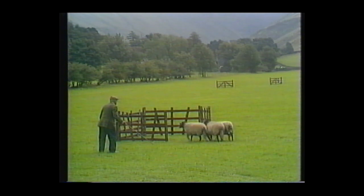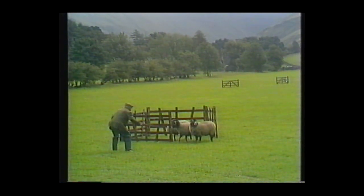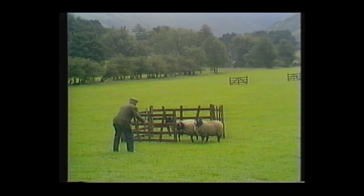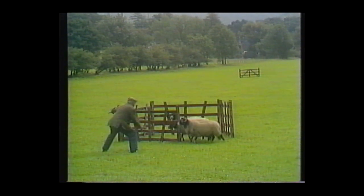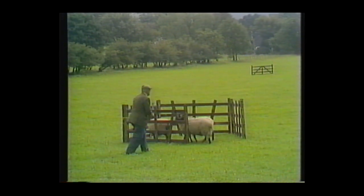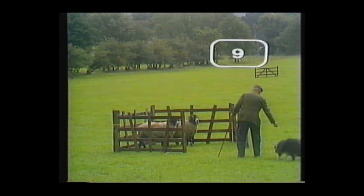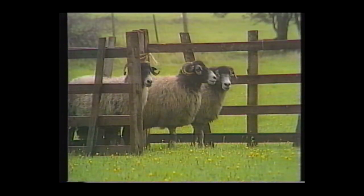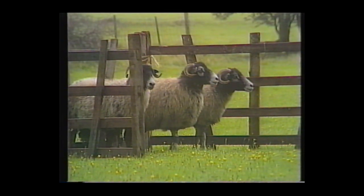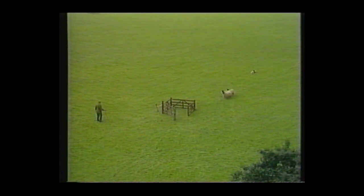Just a little issue — he didn't sit there at the pen, and that'll cost him. He's lost a point there: nine out of 10 points, total 82.